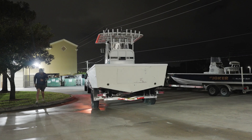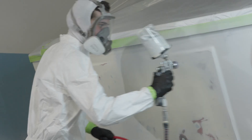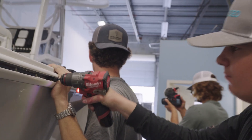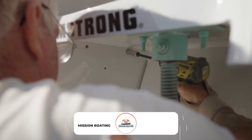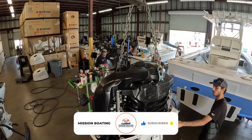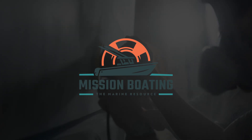Up next, the 25 Parker gets some unexpected custom upgrades at Brown Town Boatworks — from fresh paint to a new chrome insert rub rail — before heading to the experts at Wildfire Marine for the final Armstrong fitment. Make sure to subscribe to follow the full transformation of Adam Malusi's Parker project. Mission Boating — the ultimate marine resource.